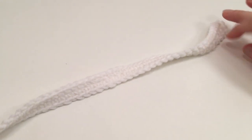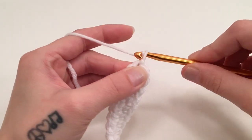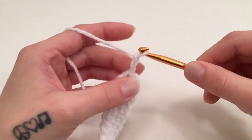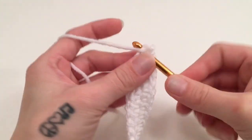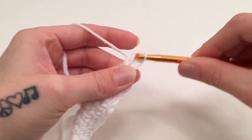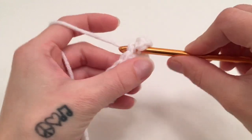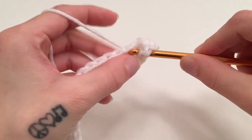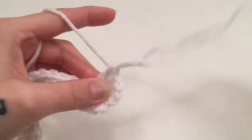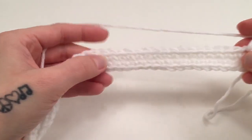Your work may be trying to do a little bit of funny stuff right now, but that is okay — it will work itself out as we go along. For round 2 we are going to start with a chain of 2, which does not count as a stitch, and we are going to work 1 double crochet into the same first stitch. Then work 1 double crochet into each stitch all the way around this round.